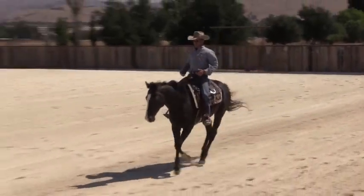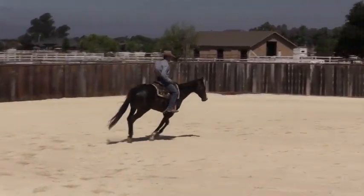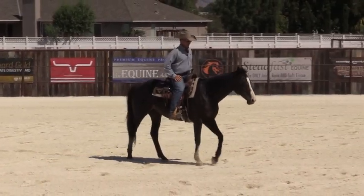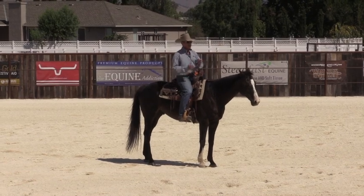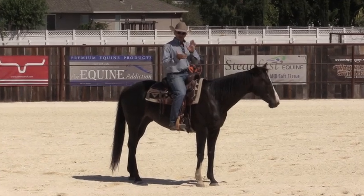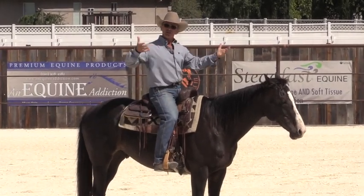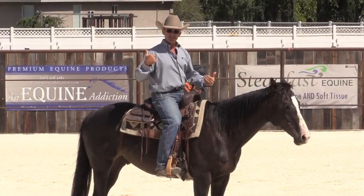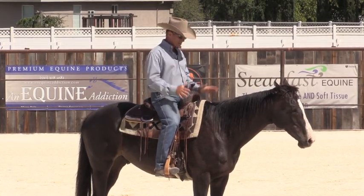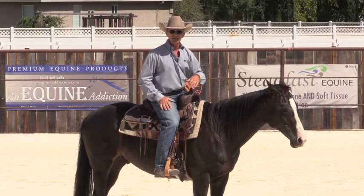They also need to be rather influenceable, which means he's not just cantering around a million miles an hour. If I wanted to, I could probably sit him down and bring him back to a walk — maybe even a stop — right there. The big thing is I'd like horses to walk, trot, and canter on a loose rein, not being influenced in any way. He should carry the saddle and me around like I'm not even here, and he's not worried about me in the slightest bit.